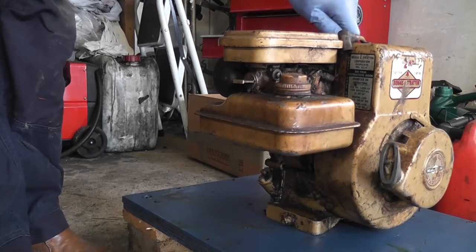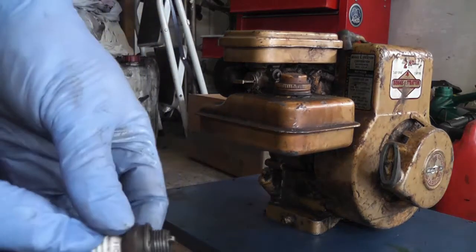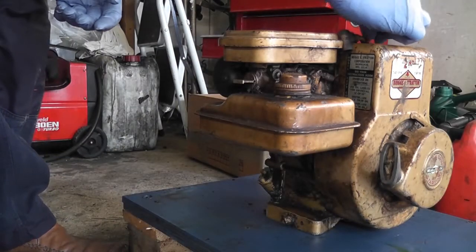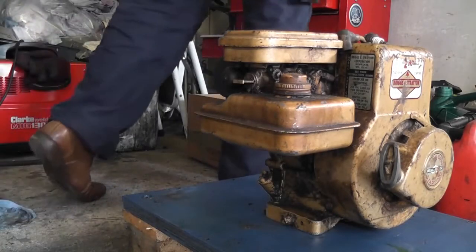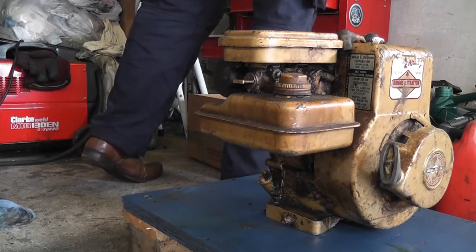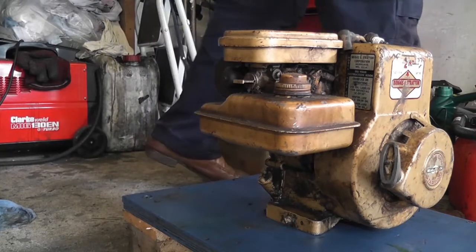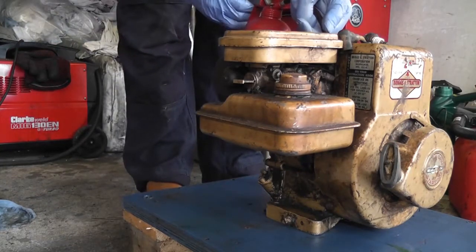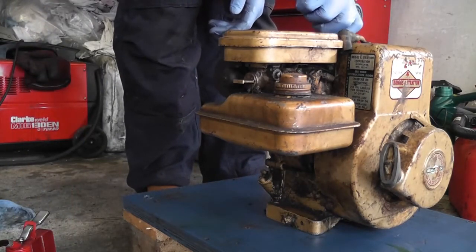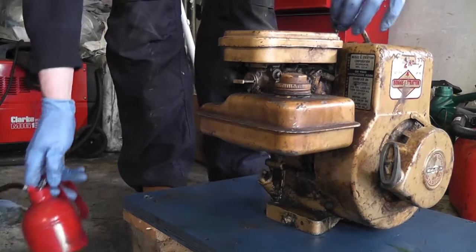I'm also taking a spark plug out, which I just noticed is hand tight, which is handy, and it's actually quite clean, so it's all good so far. What I'm going to do is spray a little bit of lubricant down into the bore there just to make sure it's all well lubricated before we spin it over. I'll use my trusty oil can, which has a little bit of engine oil in it. Just four squirts is enough to lubricate the cylinder walls before we spin it over, and we'll pop that back in. Hand tight is enough for the moment.